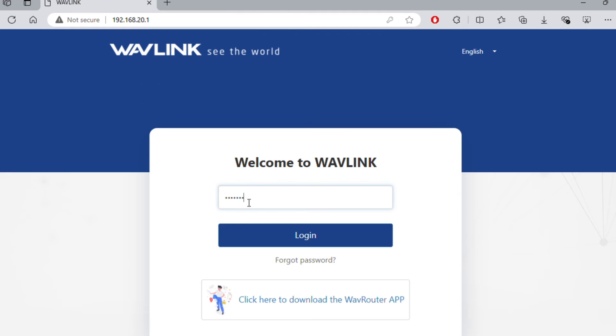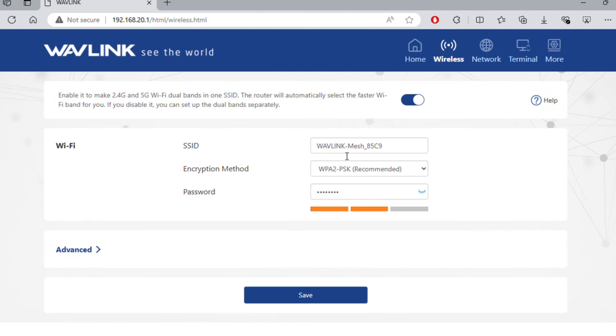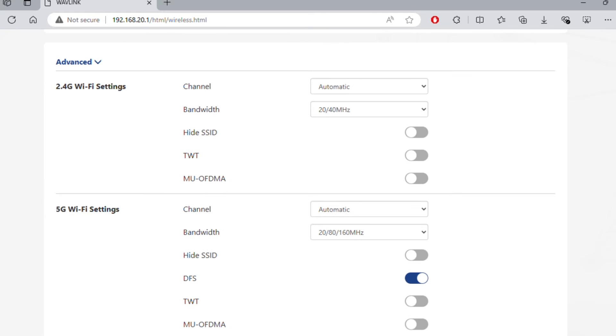Now go back to the website, put in your password, and say Log In — and you are in. At the top you'll see a bunch of different options you can click on. Under Wi-Fi, you can change your Wi-Fi name, key, and password, and adjust your 2.4 GHz and 5 GHz settings. I just leave it all default, but feel free to change things however you need to.